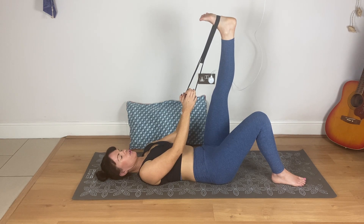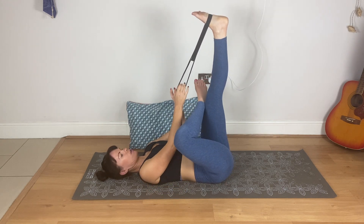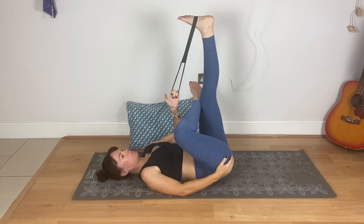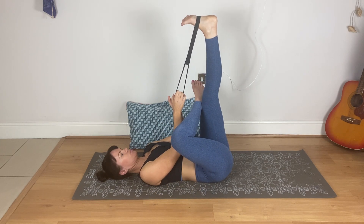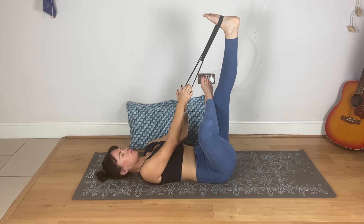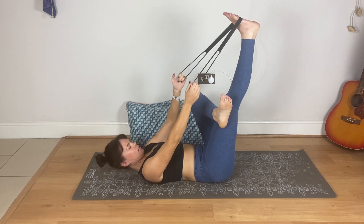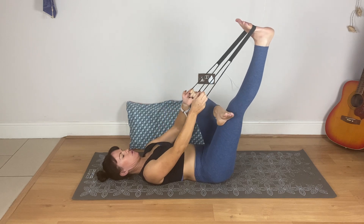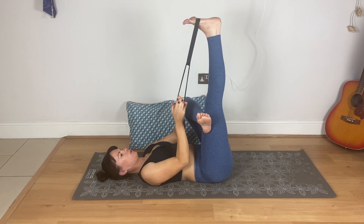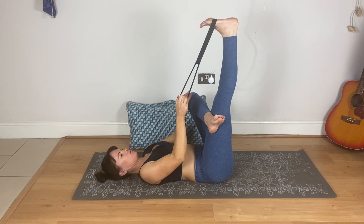Let's do a gentle figure of four, which I actually forgot to do on the other side. Bring that other ankle and place it on the thigh. That might be your limit, or if you can bring it further and draw that leg back, then do. So I'm stretching the hamstring on the left side and feeling a little bit in the right hip. This is just a really gentle figure of four glute stretch. Breathe in, keep pushing this knee away from you — keep this knee open.